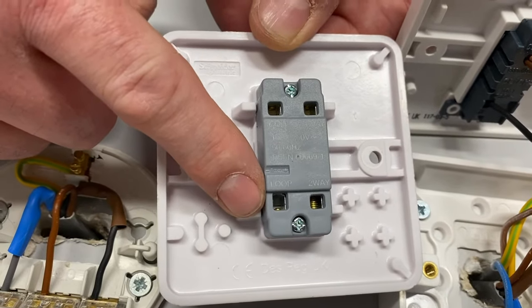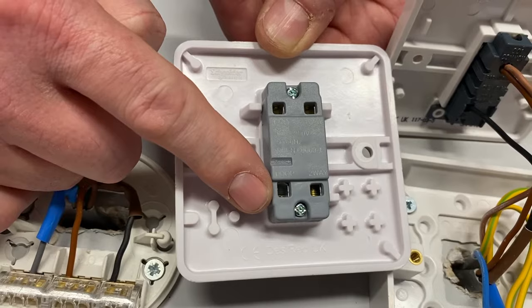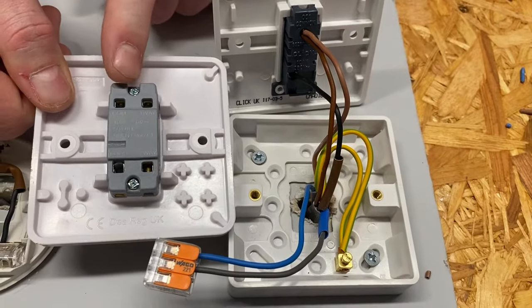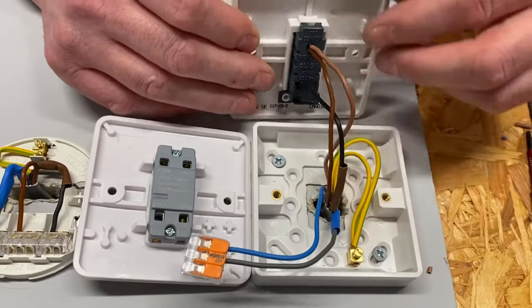The loop terminal is not physically connected to any of the other terminals in the switch, so we can use it for our neutral connections. I was asked: can I swap this switch over with this method in order to use the one from a previous video? The answer is yes, so we need to work out what we've got here.